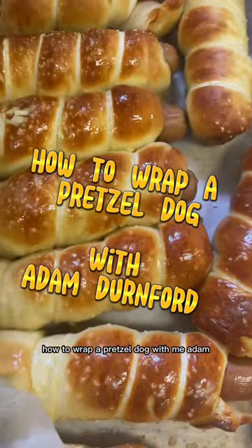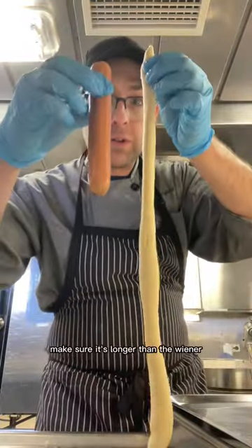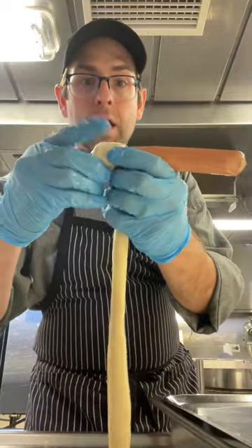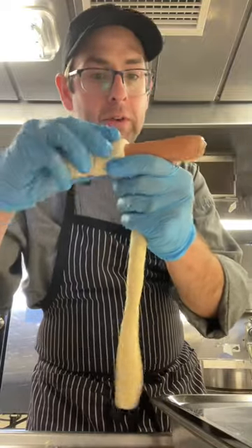How to wrap a pretzel dog with me, Adam. First take your wiener, then you take a long strip of dough — make sure it's longer than the wiener. Start from one end and slowly spiral your way back to the other end of the wiener.